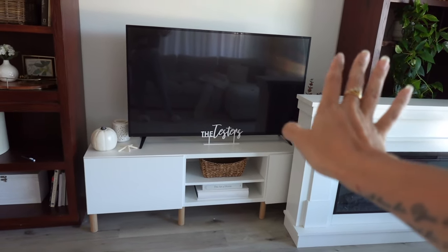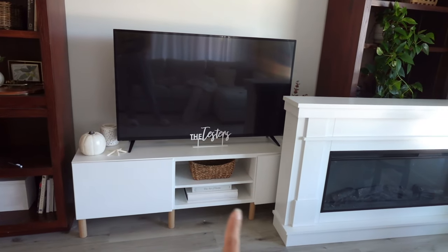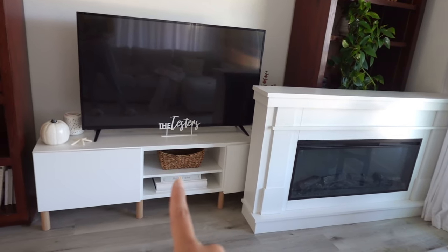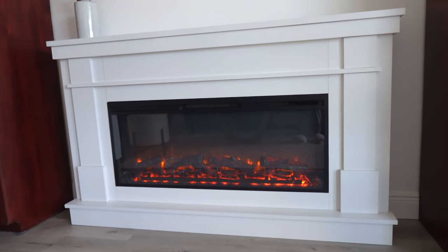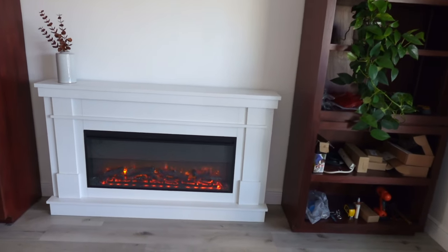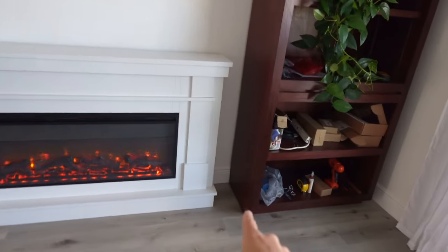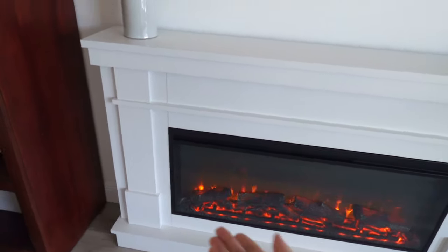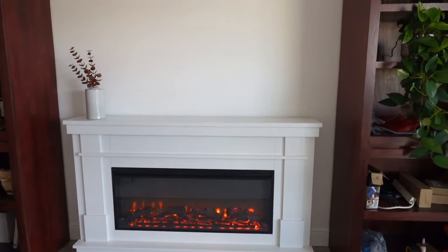It's off to the side right now because we have a TV stand here, so I'm going to take the TV down and slide this out. I'm not really sure what I'm doing with the TV stand yet — I really like it but I don't think I have another place in the house for it, so I might just sell it. Ta-da — look at the flames! That's so cozy. I love it. I'm thinking of building out a hearth over here that would raise the fireplace just a little bit, since it feels a bit short.